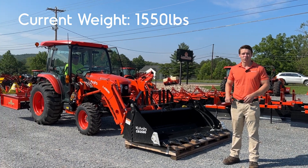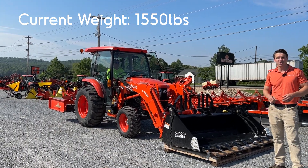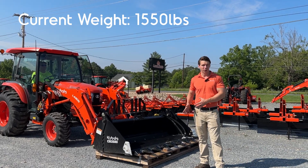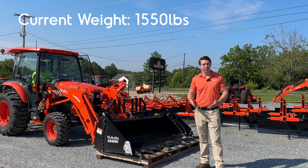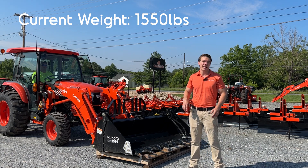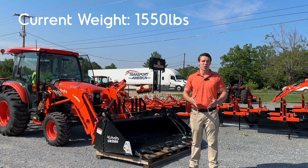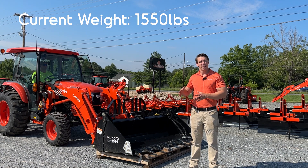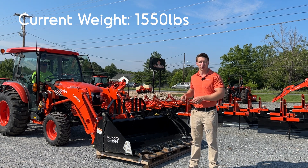We do have counter ballast on the rear, and that is extremely important to have counterweight on the back. These tires aren't fluid-filled yet — normally when you buy a tractor with a loader from our dealership you get fluid-filled tires, which adds a lot of extra weight. What I did is add a 600-pound Land Pride grading scraper to the back to act as counterweight. Make sure you're putting that on when you're pushing your loader to the limits.